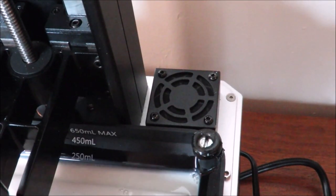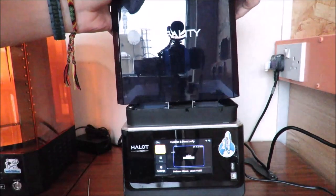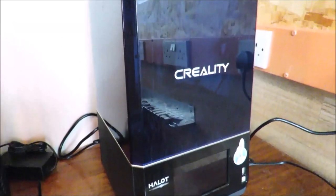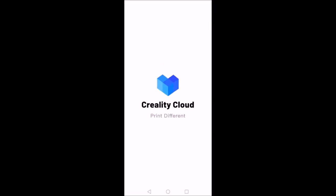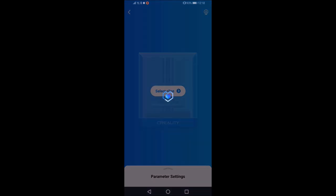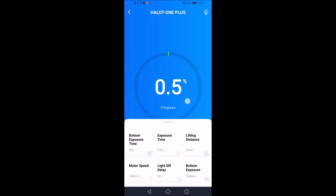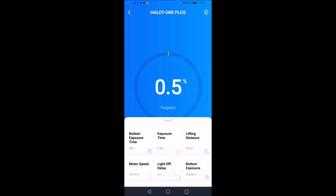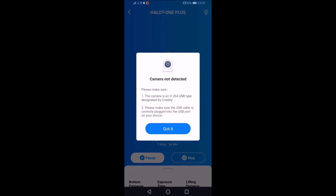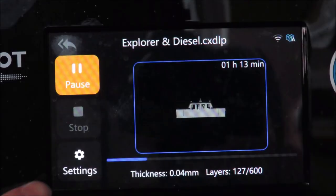The Creality Halot One Plus has a built-in carbon air filter, so when you put the lid on it filters out any resin fumes. The smell is comparable to PVA glue, so it's really not too bad. The printer also connects to Wi-Fi and has its own app called Creality Cloud, where you can see your printer — ours is called Prometheus — and view your progress bar, time remaining, and settings. You can't change settings from the app, which is a minor annoyance. If you plug in the Creality camera you also get a live view of the print. The printer display shows time left and current layer number, and you can change some print settings mid-print directly from the printer.